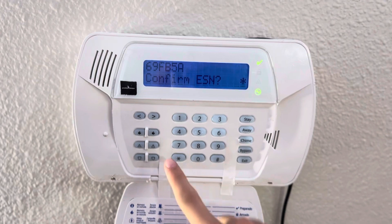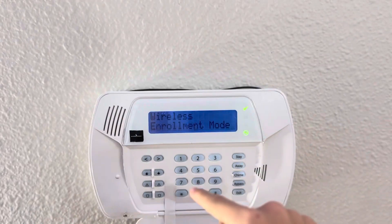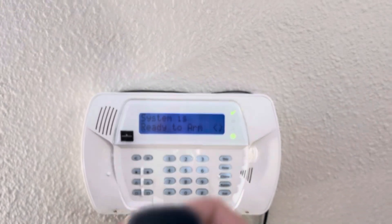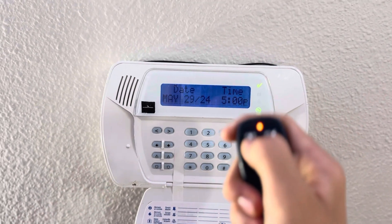When it says confirm ESN, just click on star and then give it a key fob number. Then click on pound to exit out of it. Now after you add it into the system, test to see if your key fob works.